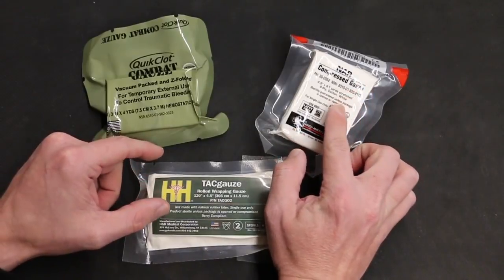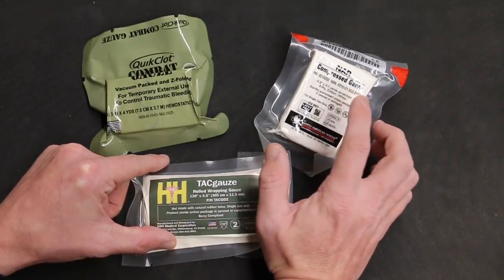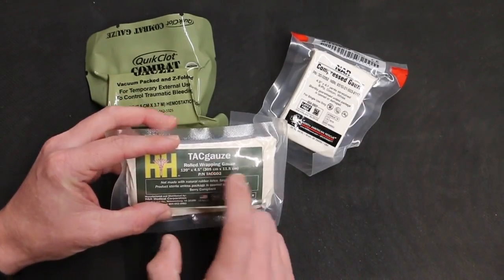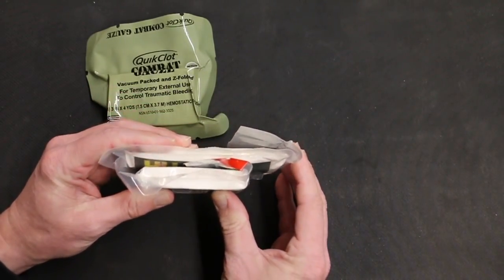To show you a little bit of comparison, this is the NAR compressed gauze. You're getting 4.1 yards, which is right at 12 feet, with the NAR. And then you've got 120 inches — about 10 feet — with the TAC Gauze. So you do get a little bit of difference in size comparison here.